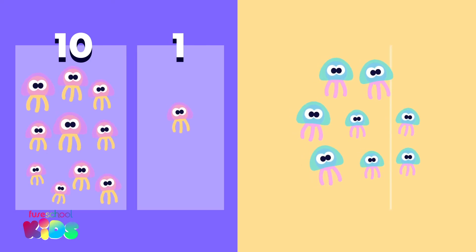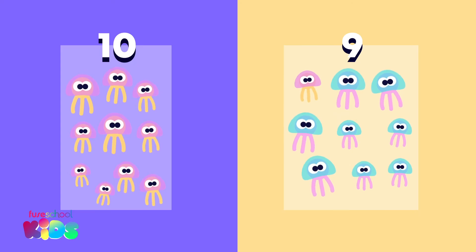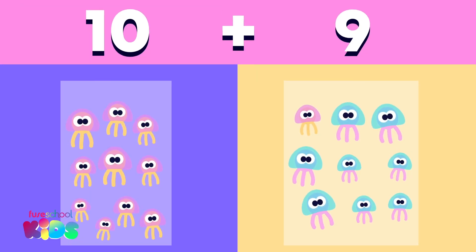Then, we add the 1s. How many 1s do we have now? 9. Now, we add the 10s and 1s back together. What is 10 plus 9?